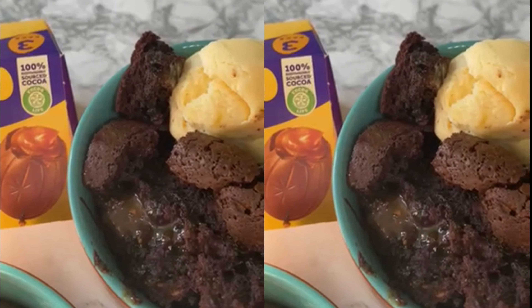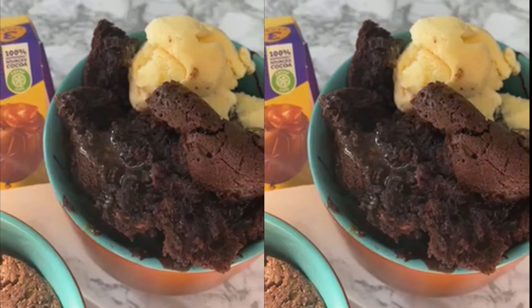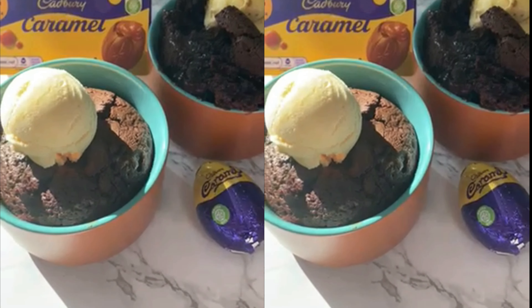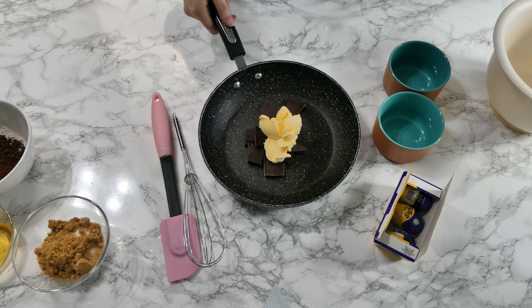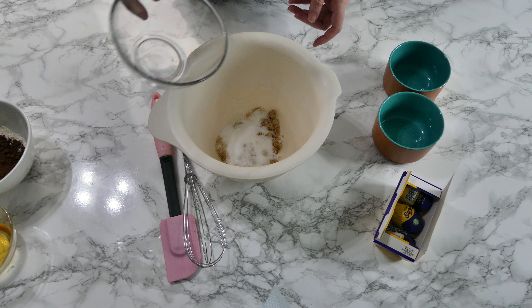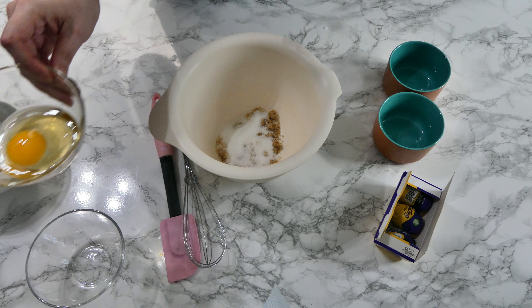Hey guys, welcome back to my channel. If you're new around here, my name is Alicia. Today I'm going to show you how to make these — they are honestly incredible, even if I do say so myself. They are individual brownie pots, but they've got a hidden Cadbury caramel egg inside, so when you put your spoon in and get a spoonful out, it's just caramel brownie heaven.